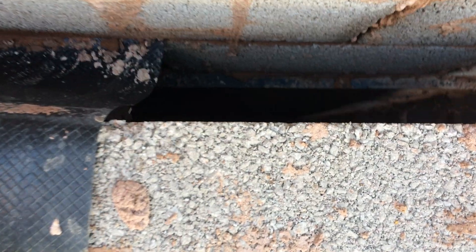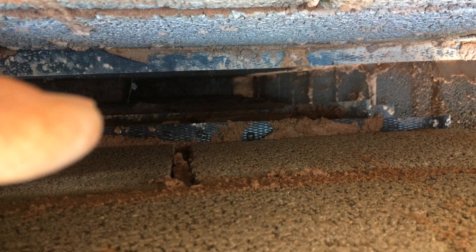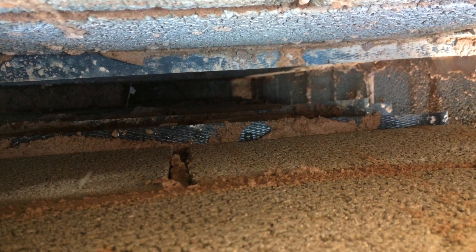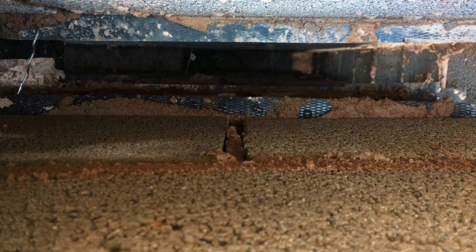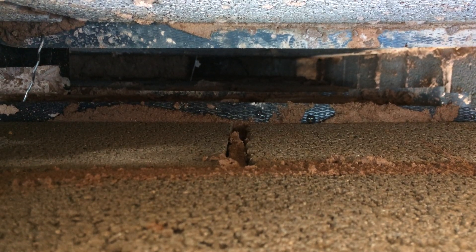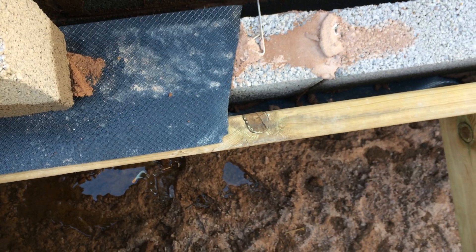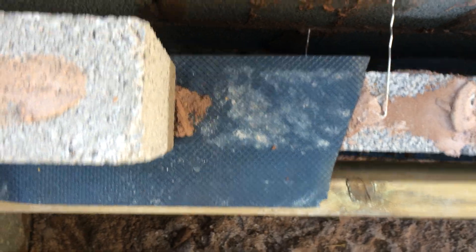That would stop your inside floor getting wet if you had water trickling down the inside leaf and soaking into your timber — but you can't do that now because you've got damp proof course in the way, so you'd have to have some really crazy stuff going on for that to happen anyway. I just do what the guy tells me because I like an easy life. So we've got two layers on the inside leaf and one on the outside.